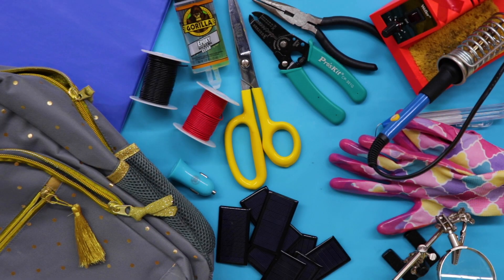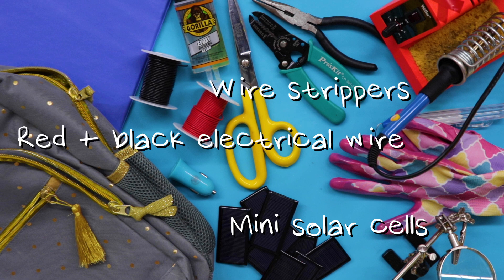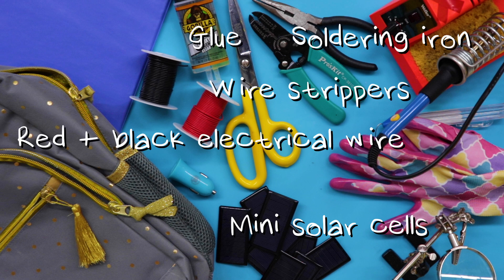For this DIY, you'll need mini solar cells, red and black electrical wire, wire strippers, glue, a soldering iron, a backpack, and a USB charger.